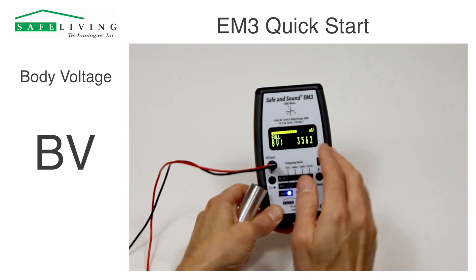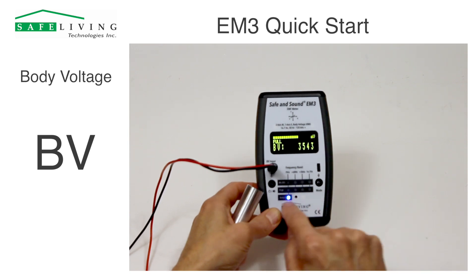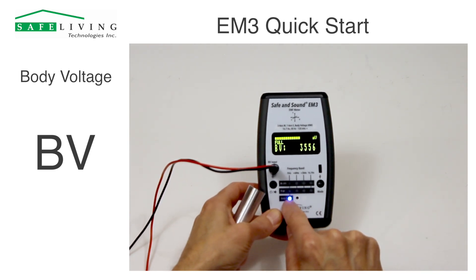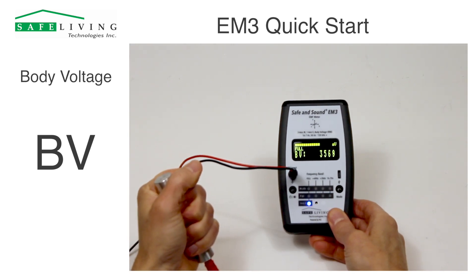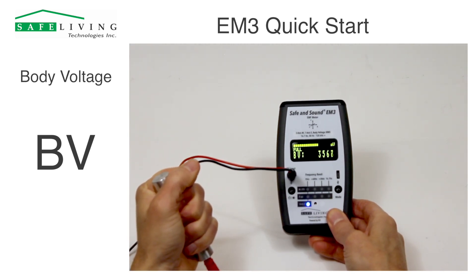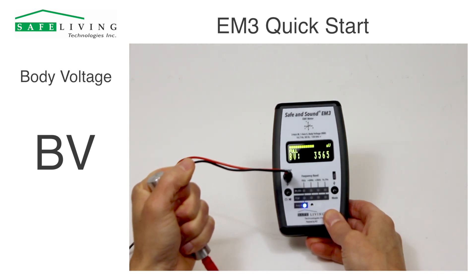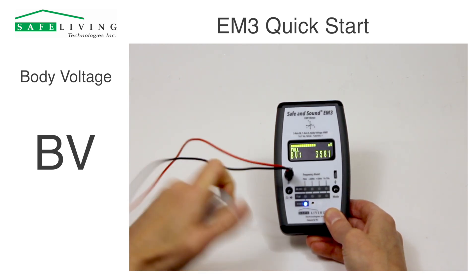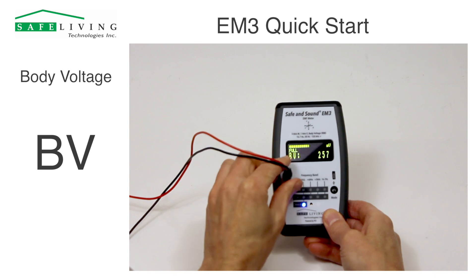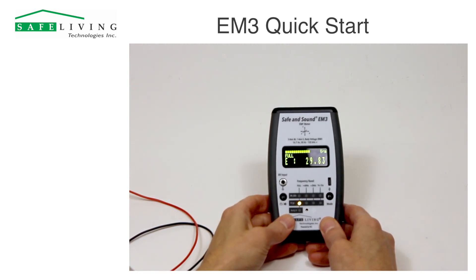Body voltage is measured across the full frequency range in millivolts RMS, and you'll see that the blue LED lights. Right now I'm measuring around 3560 millivolts — it's very high, but I'm right next to all the studio lighting and cameras. When I'm done with body voltage measurements, I just unplug this and the meter will go back to its previous measurement mode.